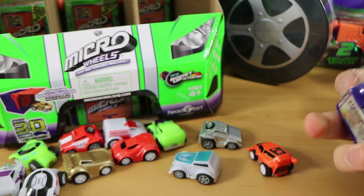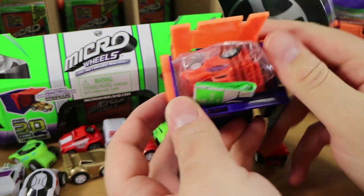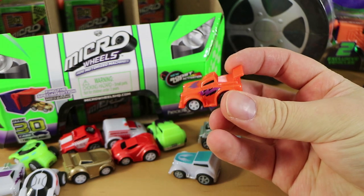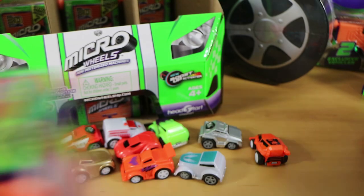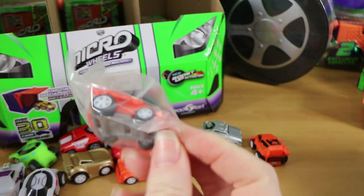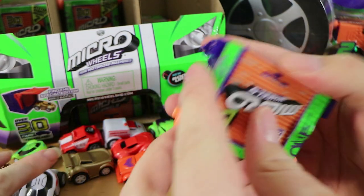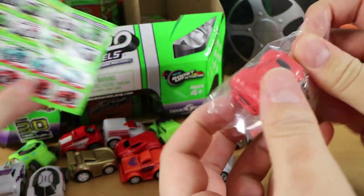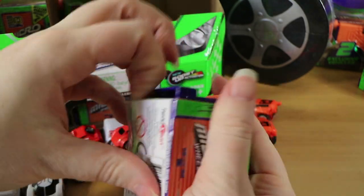I'm going to keep taking plastic off for Nathan. We have the Junkyard Jalopy - no, that is Melvis, like Elvis? Let us know if that makes sense to you because it doesn't to me. We've got the Mars Rover again - I suppose that would make sense if there's over 30 cars but there's 36 in here, we're going to get some duplicates. And eight of them are exclusive to the stunt packs. That was the Lapster again.